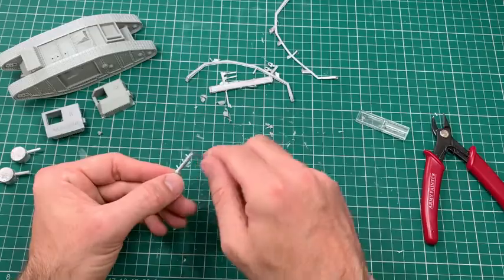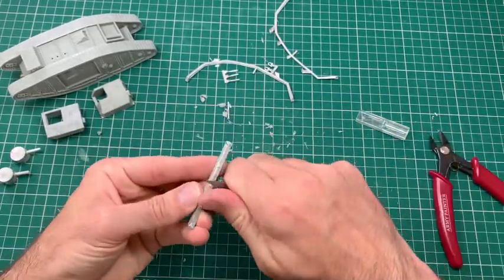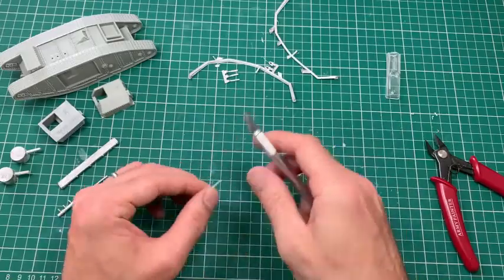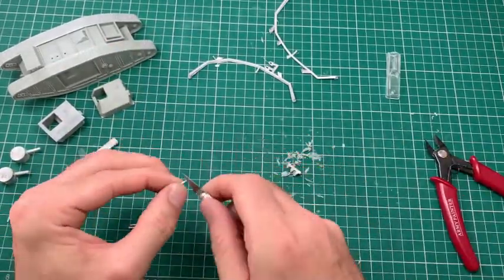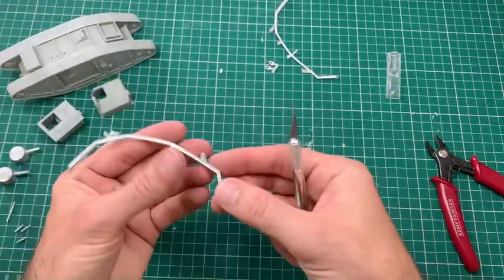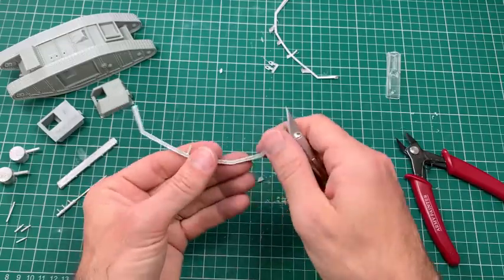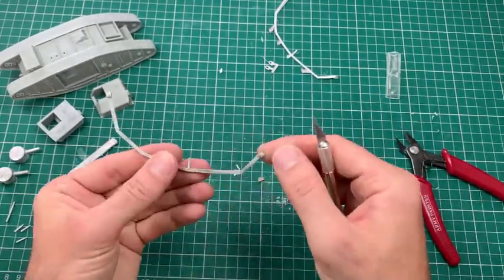Like any resin or metal kit, there are going to be some areas of moulding that aren't quite 100%. You'll see me as I go through here doing a lot of test fitting of the parts, making sure they go together. You do have a fair chunk of carving and filing to get the parts to fit — that's something to bear in mind when you're doing a resin and metal kit. This model wasn't so bad though — there were no real air bubbles and no holes to fill in the casting process, which you can find with a lot of resin kits.